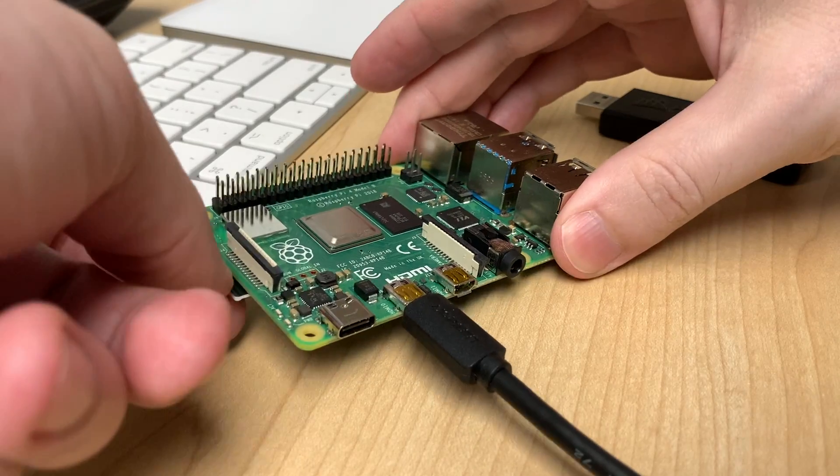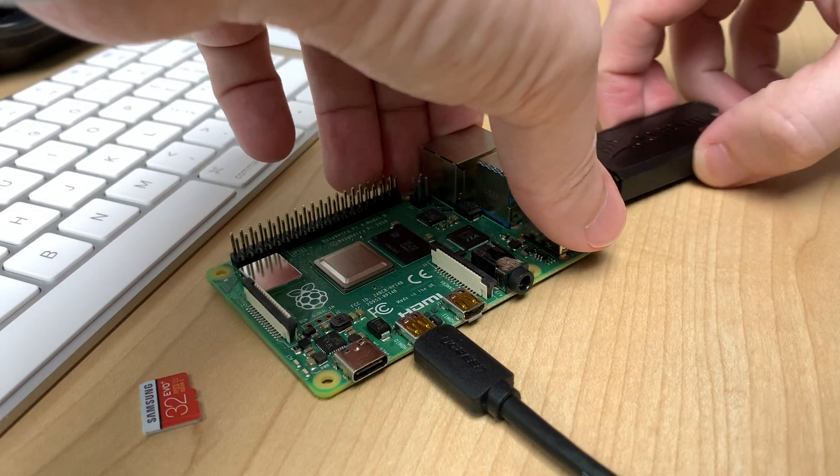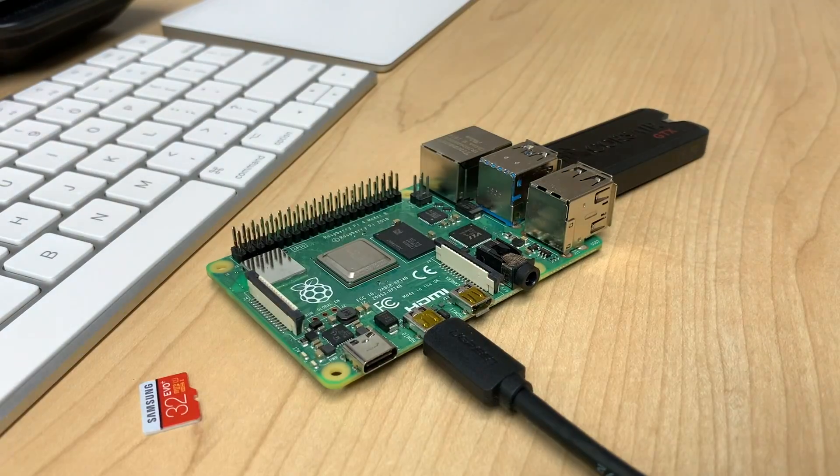Otherwise, unplug the drive when it's finished and plug it into the Raspberry Pi. Make sure you've taken out the microSD card if you had one in the Pi previously, and then power on the Raspberry Pi. And voila! You can boot your Raspberry Pi from a USB drive without any microSD card at all.